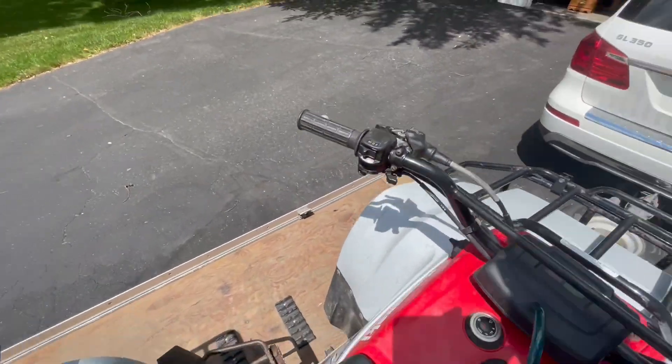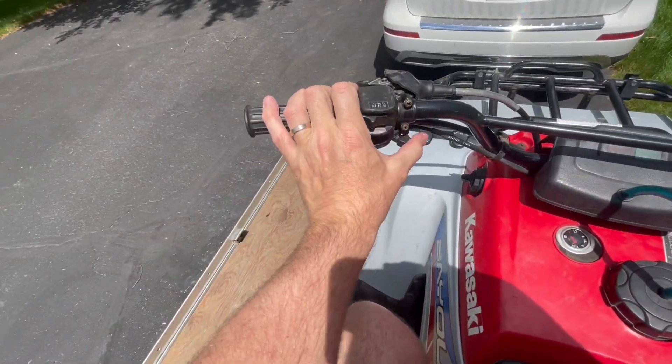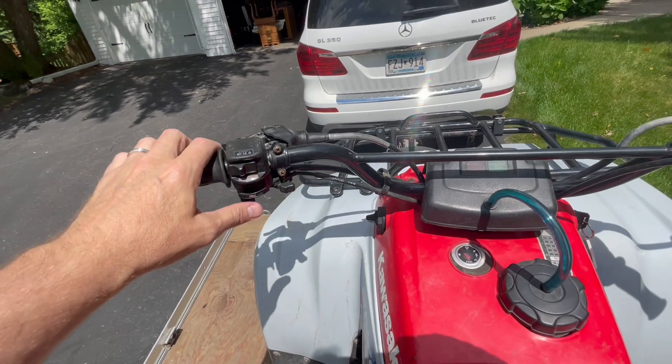Choke it if you need to. I don't know if this one's gonna start without choking. Here's the choke, then key's on, and then push the start button.